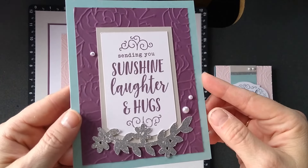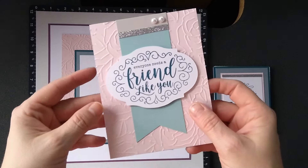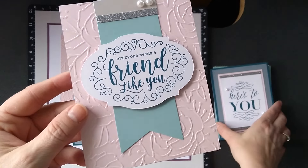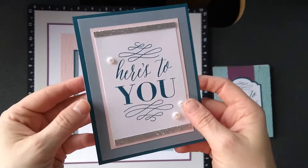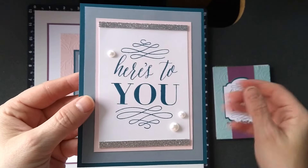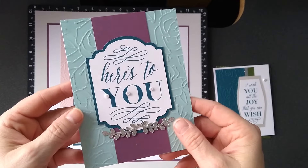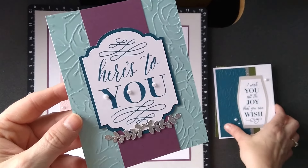A great way to change up the workshop is to make some more cards in different colors, or maybe you don't like the colors that they chose — you can pick some different ones and make it your own.